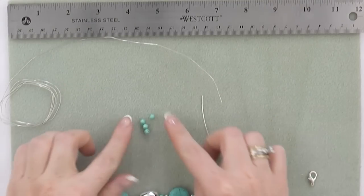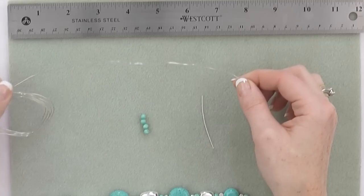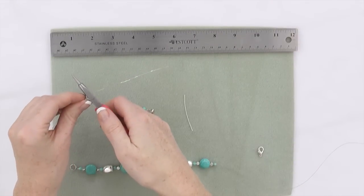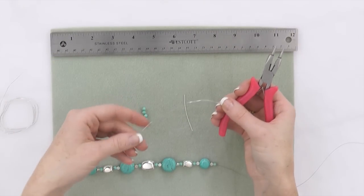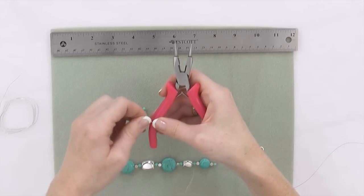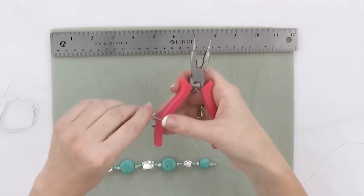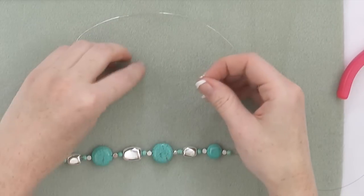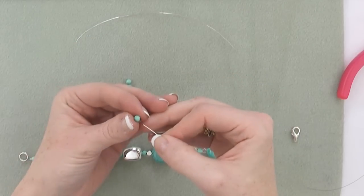To create your clasp, you'll need one head pin, four 4mm round turquoise beads, and 6 inches of your craft wire. If your craft wire is a little wavy or a little too crooked, you can run it along the edge of your 4-in-1 tool and that will help to straighten it out. Onto your head pin, string four 4mm round turquoise beads.